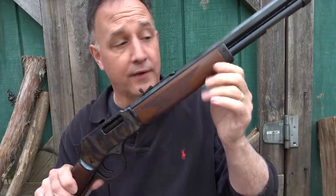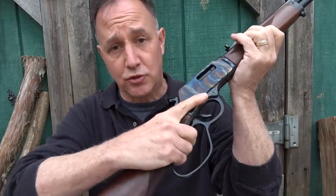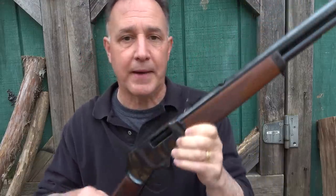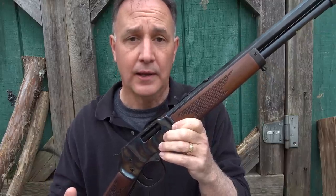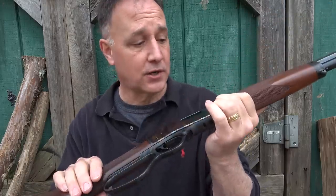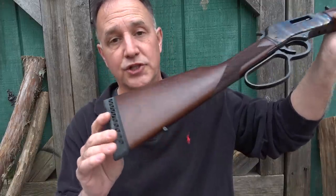They also use American Walnut for their stocks. On these models, they have it straight without the pistol grip, but the checkering is just well-executed. One of the things about Henry is they say if it's not made in America, it's not made at all. They're really good about sourcing even their wood for their stocks, all the metal, and these are assembled right there at Henry. They also offer a rubber butt pad, which just makes it nice.